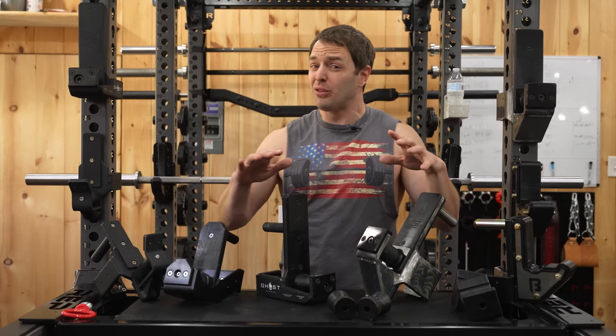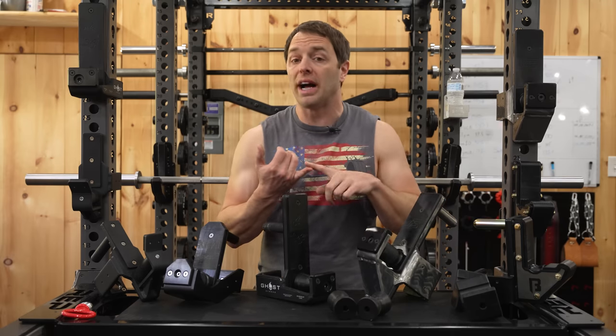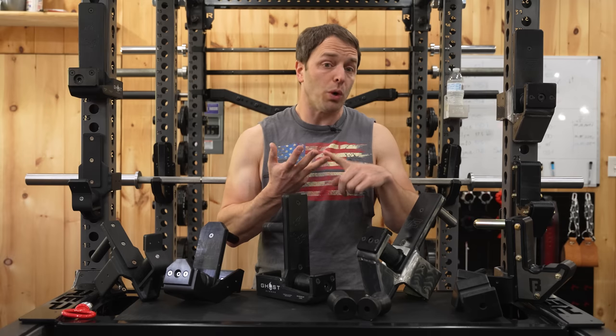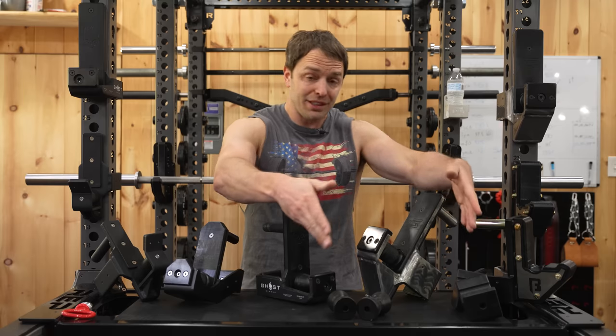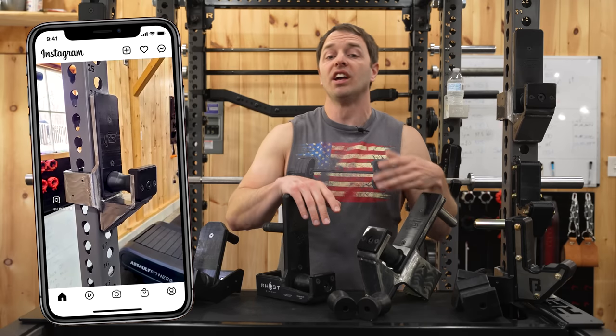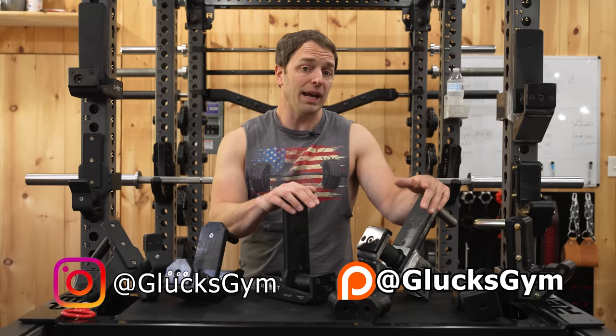A few quick notes before we get too far into this, because we've got a lot to cover. We're going to talk about why you might want roller J-cups, what to look for when buying these, the various ways they can be configured — because some of these do have a lot of options — and of course, as always, we'll cover the questions you had on Instagram and Patreon.